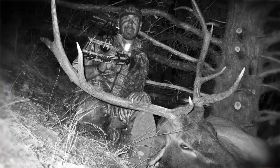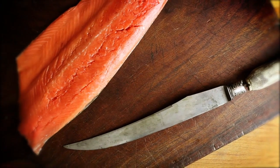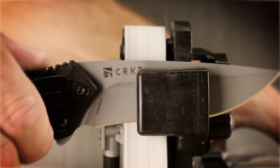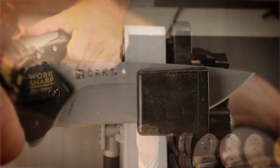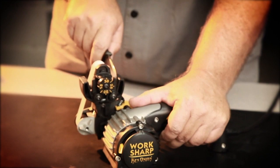Every sportsman, outdoorsman, and knife user knows the importance of a sharp edge. At home, in the field, or wherever you carry a blade, you need it to be sharp. But you knew that. Aren't you ready for a faster, more precise sharpener, and truly sharp blades?